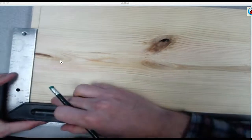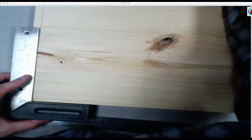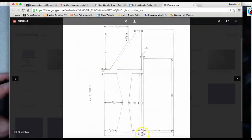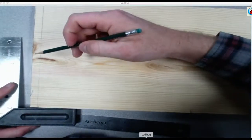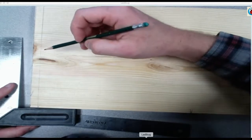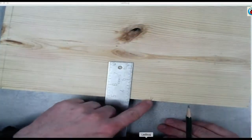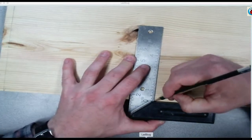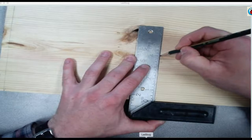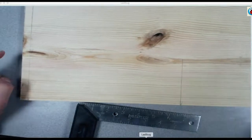Okay, flip back to the bottom. Make a mark at four, four and a half, and five and a half — four, four and a half, five and a half. Slide your square over to the mark that you made at the beginning at ten inches, make sure the body of the square is tight against the factory edge. Square from the bottom up to four. Okay, connect both of your four-inch points with your ruler.